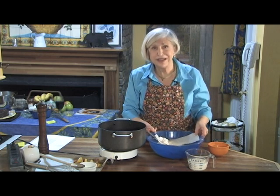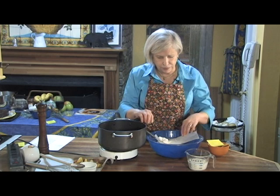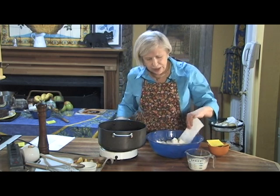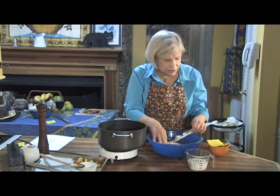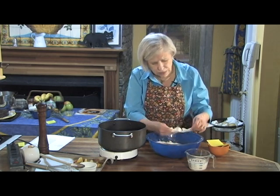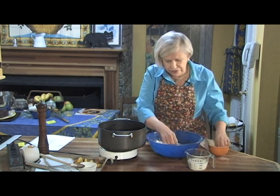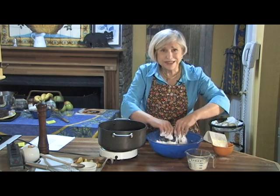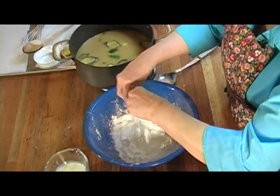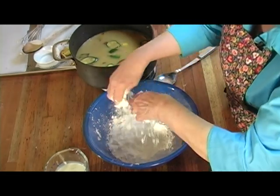Now I'm going to make the dumplings, and the dumplings are really very special. The first thing is to get about two and a half cups of flour in the bowl. I usually use a southern flour, and about three-fourths of a cup of chilled shortening in big pieces. You want to snap it in — kind of snap it like you would be snapping your fingers as you go all the way around.